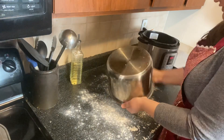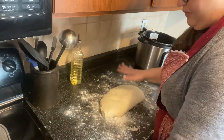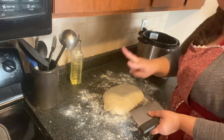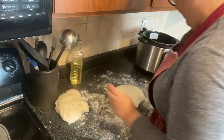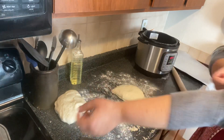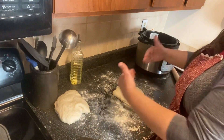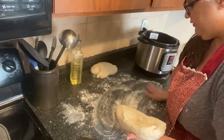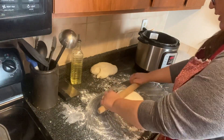You're going to cut it in half because you're going to get two loaves of bread out of this. Set one piece aside. Grab your rolling pin and we're going to roll this out into a rectangle, then roll it up into a loaf of bread. Make sure your surface is lightly floured so it doesn't stick.